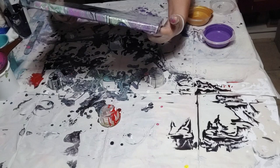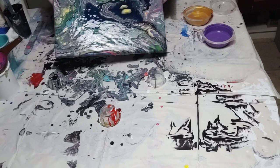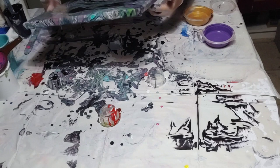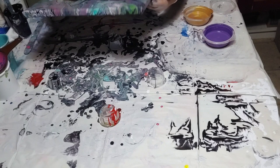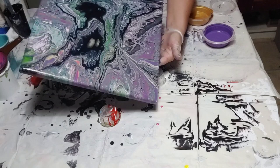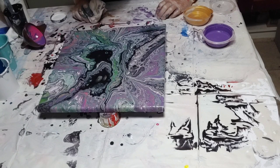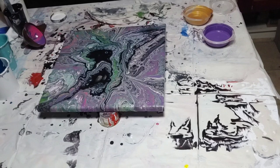And suddenly that dark center came to life — it actually became a being. I was actually considering getting rid of that white area down in the lower left corner, but afterwards I was like, no, let's just keep it as is. Keep it as organic as possible.